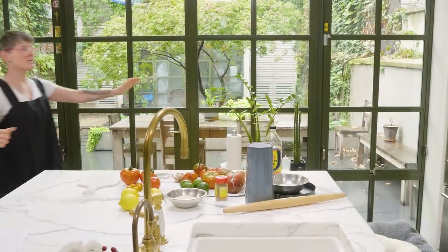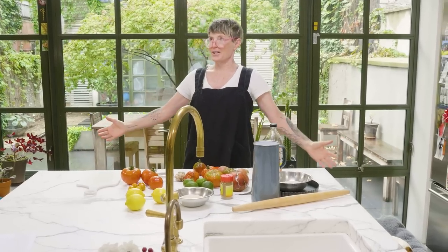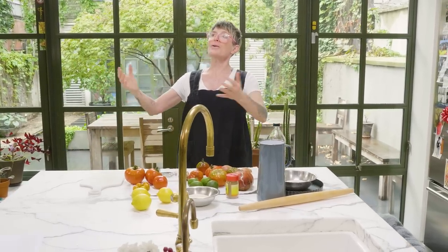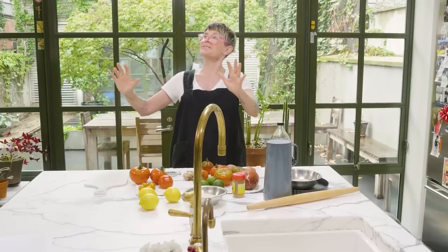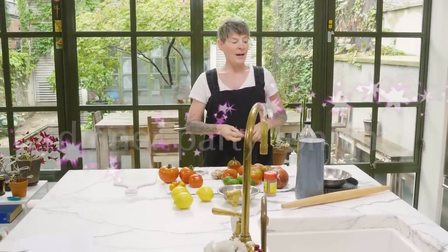Come with me and you'll be in a world of pure imagination. Welcome to Dinner Party Tonight. We have a full crew — instead of high-ta, we have Jordan. We finally broke 10.4 thousand Instagram followers, which is very exciting.